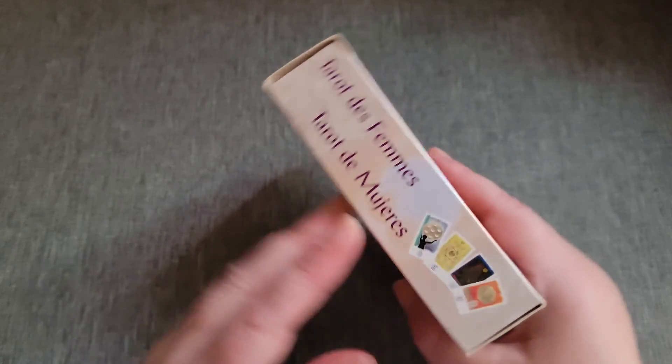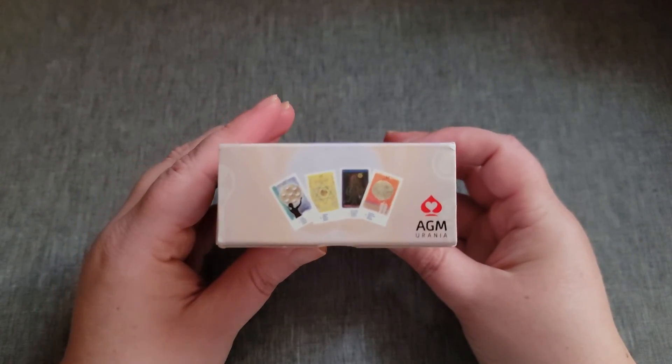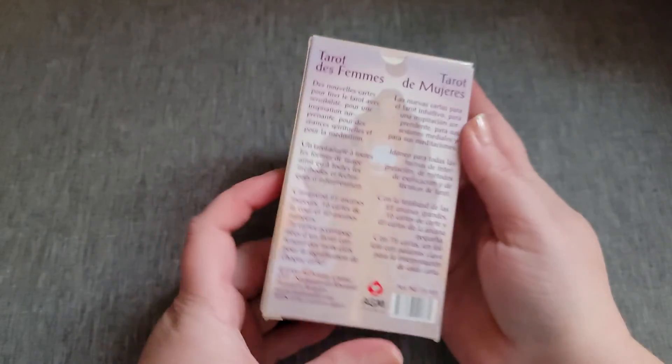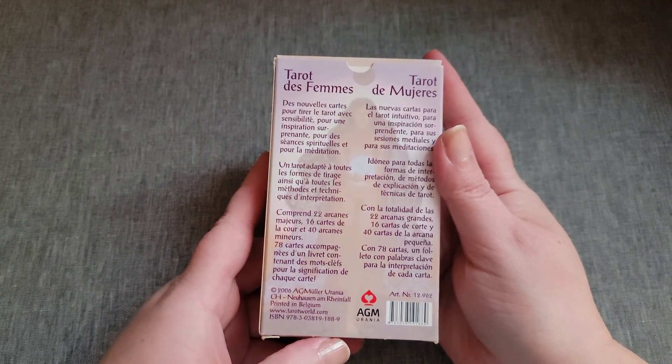I do believe this is an out of print deck. It has very soft tones to me — it's just very soft, I like it. 2006, I do believe it's out of print.